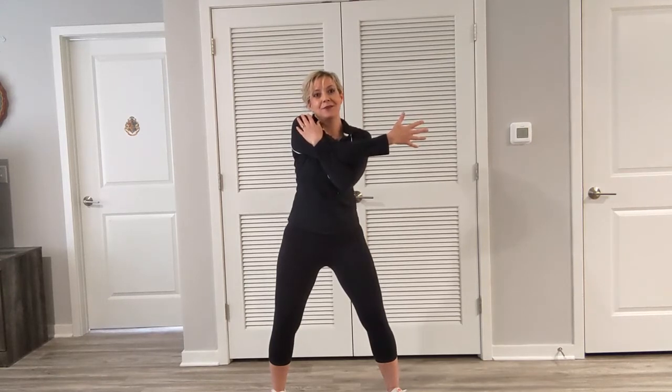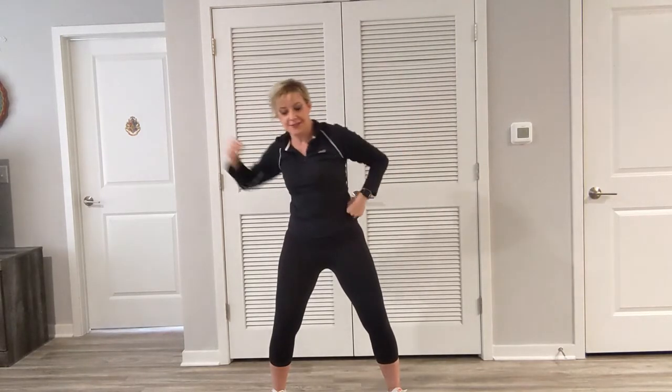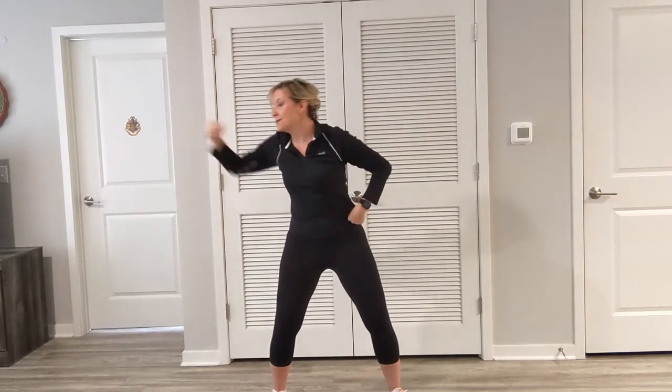Let's drop it down. Going to reach the arms up and lower down. Lift and lower. Want to stabilize the legs? Pull those tummies in tight. Last one. Going to reach out and in, out and in, just two.